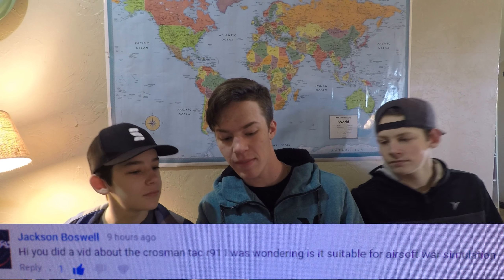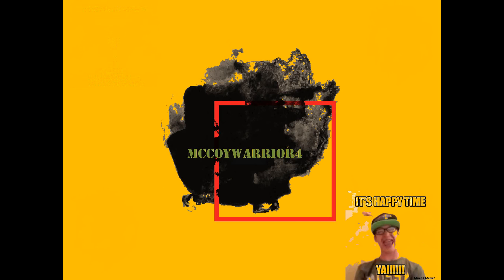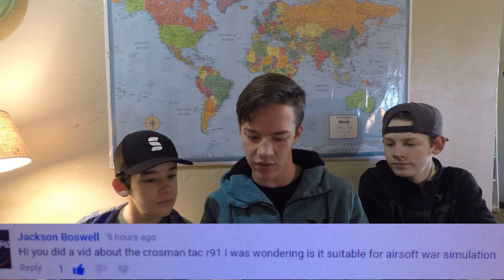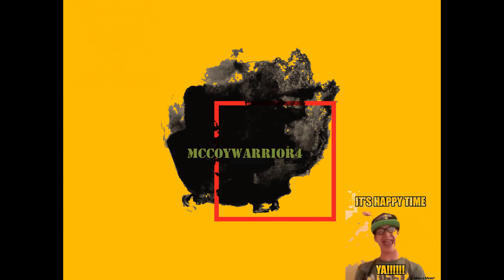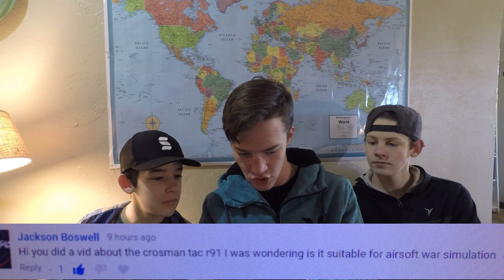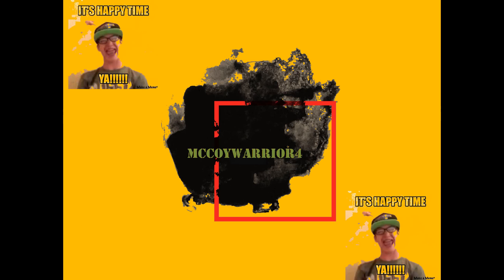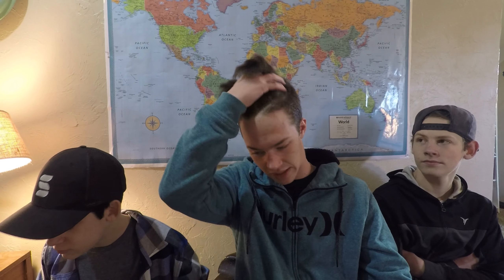Someone asked: 'You did a bit about the Crosman TAC R91 — I was wondering if it's suitable for airsoft war simulation.' The Crosman TAC R91 is a very starter gun, just to be stereotypical. Don't mess with that.